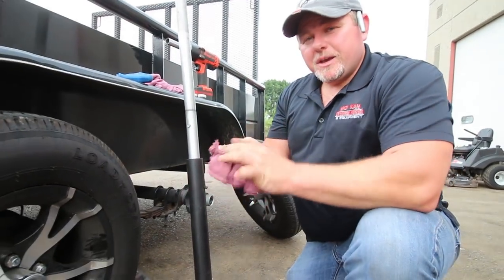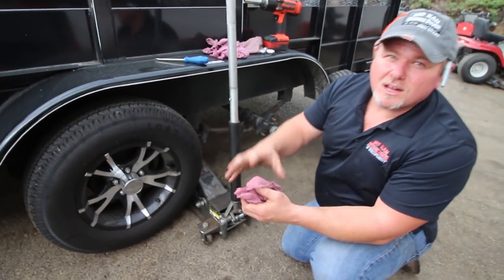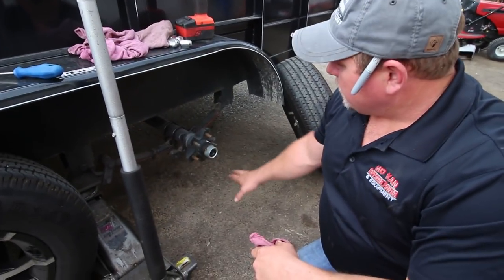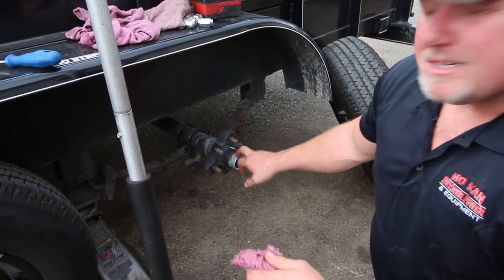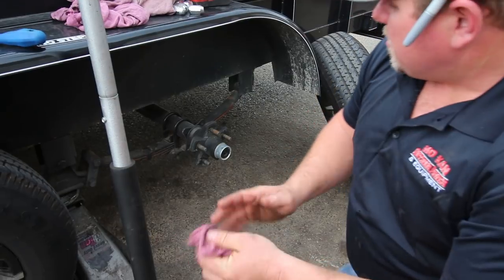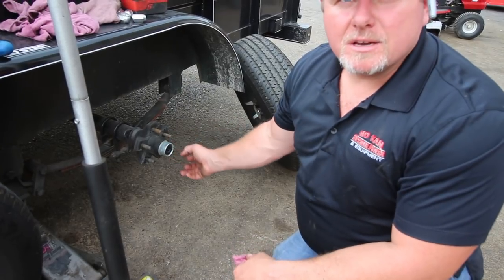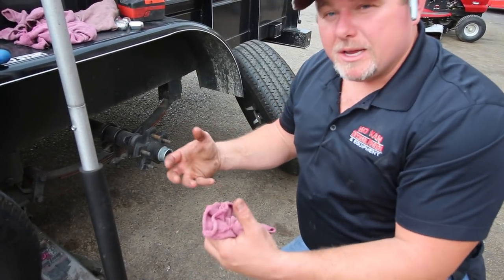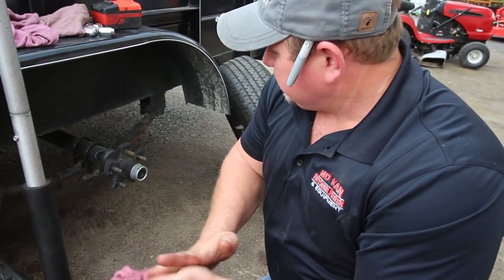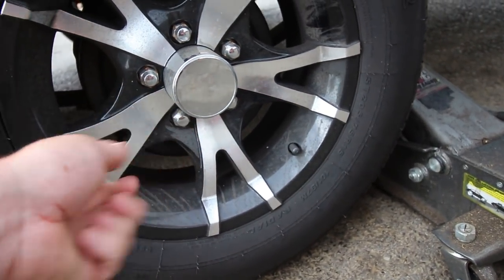Now, if your trailer doesn't have hubcaps with removable ends — if they've got solid hubcaps — you'll just have to remove your trailer tire and do the same thing. If you're not interested in putting bearing buddies on your trailer, they're really inexpensive. But if you want to actually pack the bearings, you have to take your cap off, take the nut off, take the hub out, remove the bearings, and then hand-pack them or use a packing tool. Personally, I'd rather just pop the top off, hook up the grease gun, pump some grease, and call it a day.